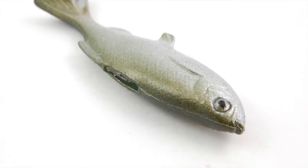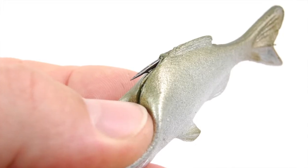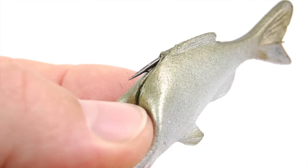It features fins on the top and the bottom, a great paint finish, and an internal jig system that has a weight and a hook to it. It's weedless, but when you set the hook on the fish, the hook will pull through the bait, through the slit in the top of the bait, and you should be on that fish.